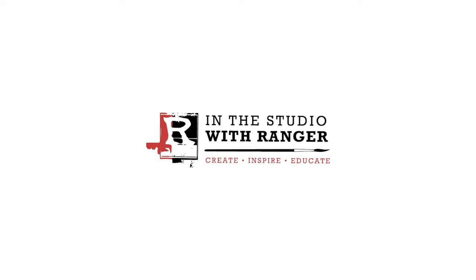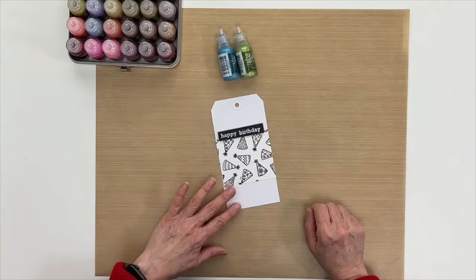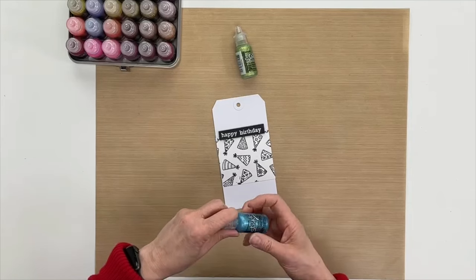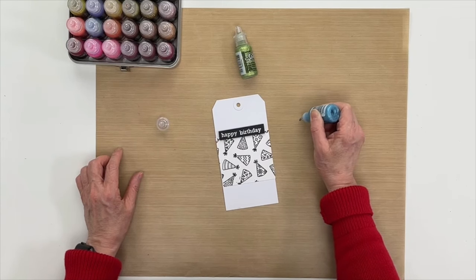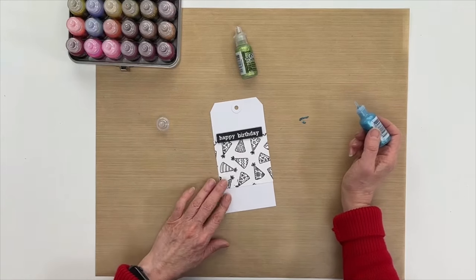Hey everyone, it's Patti Behan, and in this video I'm going to be showing you how to draw and doodle with Stickles glitter glue. I have a tag that's in process here that needs some jazzing up, so a nice little doodle on this will do the trick. I have turquoise glitter glue, and whenever you're working on your project you want to make sure the glitter glue is flowing out of the bottle freely, so I squeeze it out on the side here just to make sure it's flowing.